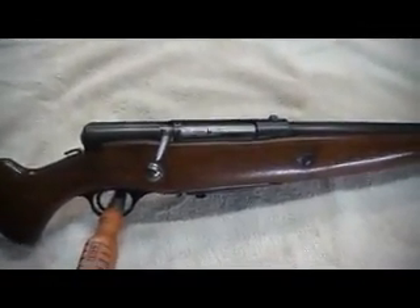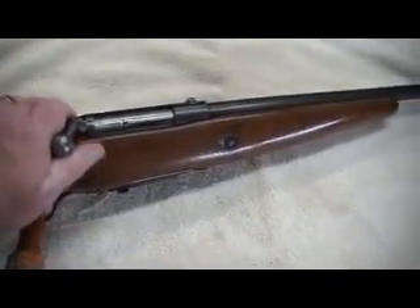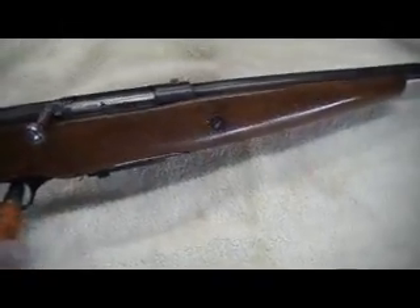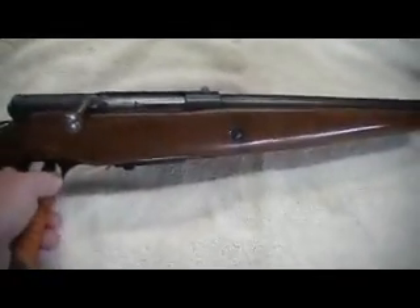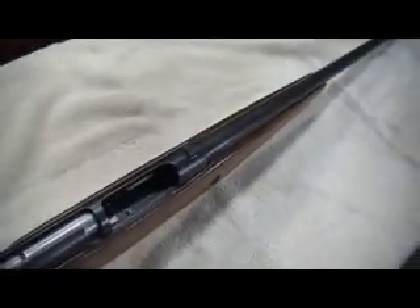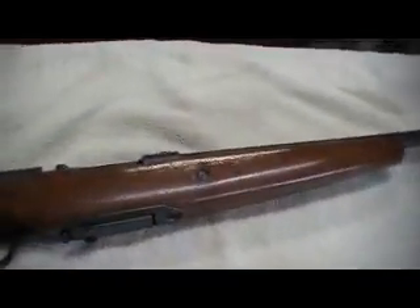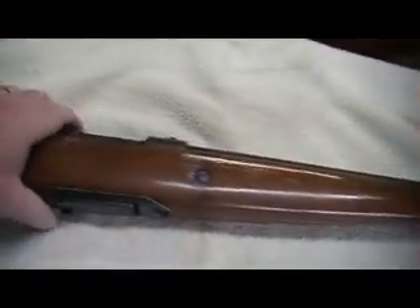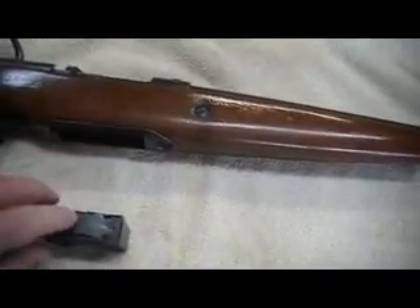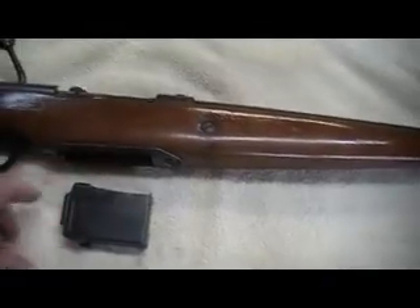In case you're wondering, yes, this is really a bolt action 20 gauge. Let me slide that out for a second — it's all clear. Dropped the magazine out real quick; there's nothing in the magazine. I re-blued the magazine and re-blued the magazine well.